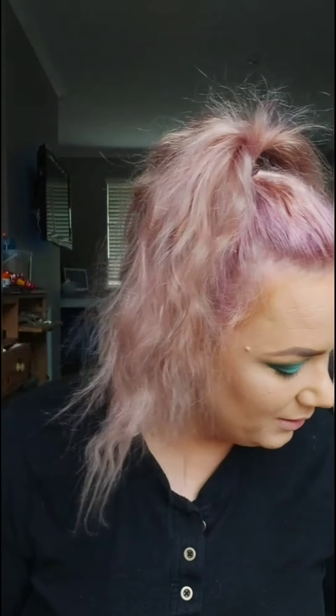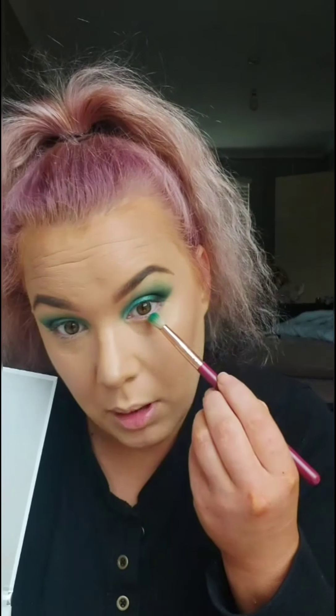I'm now going to do my eyebrows using the Goof Proof Brow Pencil in shade 3, and then I'm going to go through the eyebrows with the Benefit Gimme Brow Plus in shade 3. I'm now going to go in under the eyes with that Jada colour, brushing under the eyelashes, and then I'll go in the corner bits with the Enchanted Green.